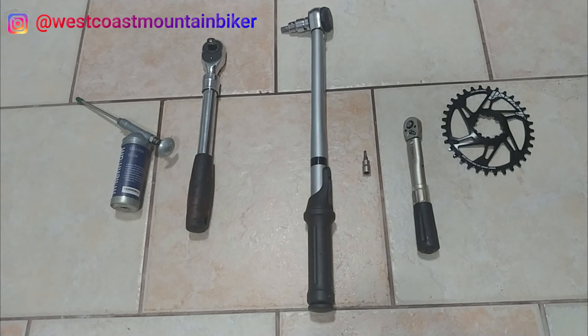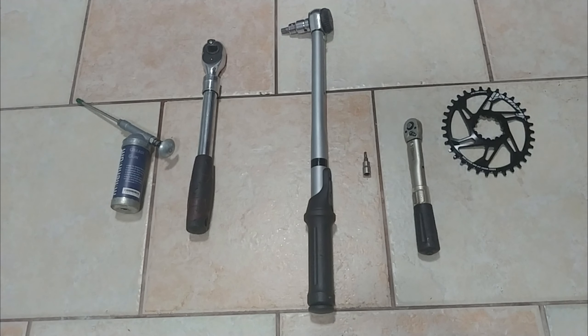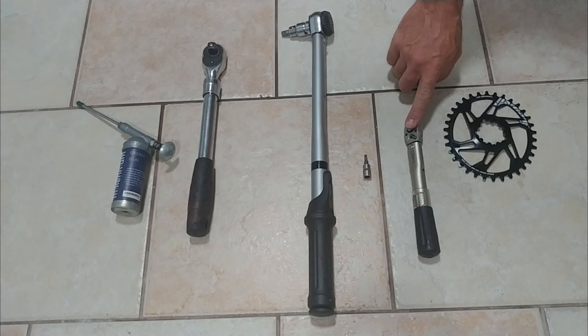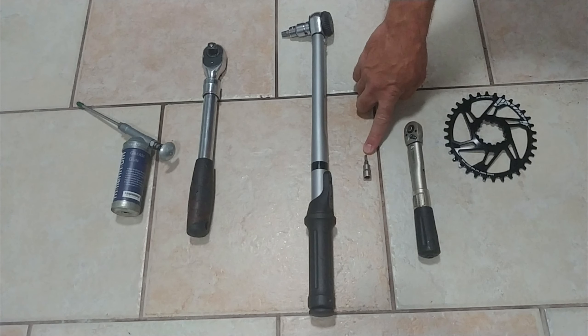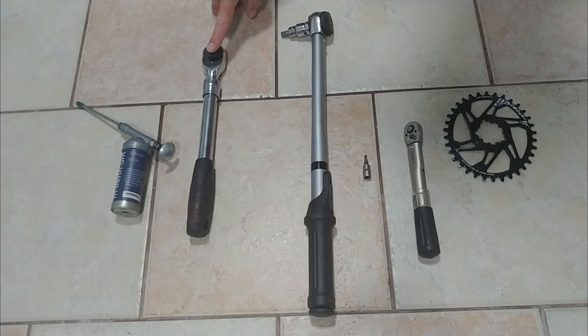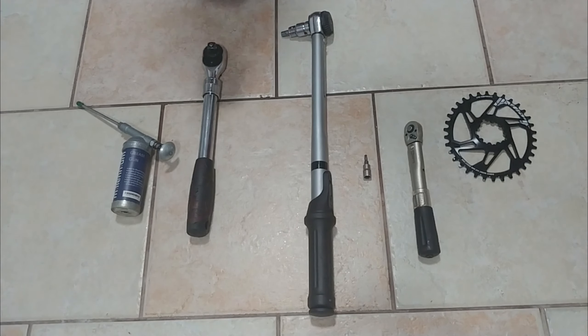This time someone borrowed me some tools. What I'm going to need to do the job is a new chainring obviously, a smaller torque wrench for lower torque settings, a T25 Torx bit for the mounting screws of the chainring, a bigger torque wrench with a larger range of torque, an extendable power bar slash socket wrench, and a grease gun with bicycle-specific grease.